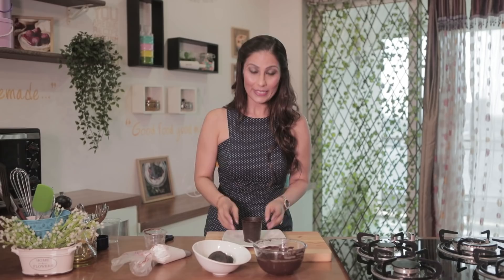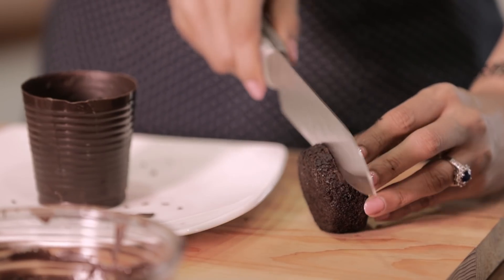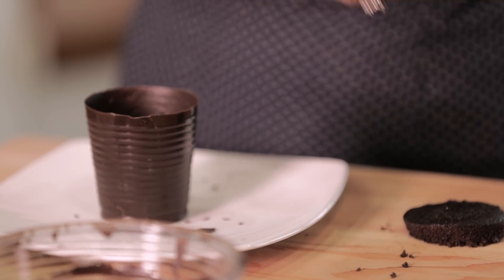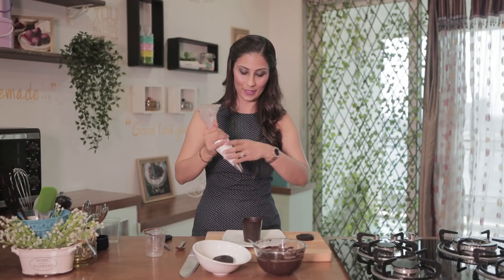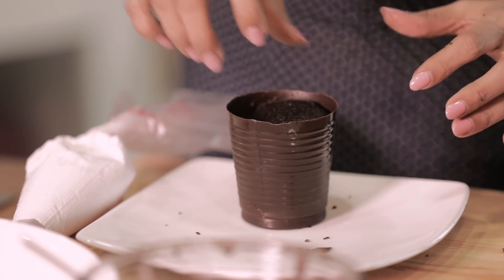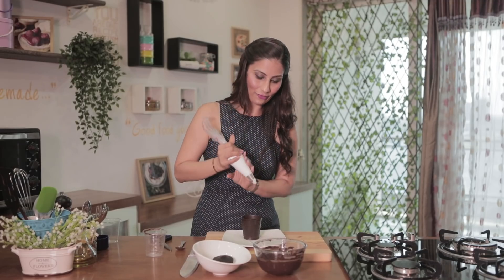And voila! How good it looks! I have already made a cupcake. You can take any cake — like cake, brownie, vanilla cake, whatever you have. I am taking this and I will cut it from the bottom and put it straight into the cup. On the top, here is the whipped cream — I will put whipped cream on it. And the cupcake top part, I will also put it in. And whipped cream on the top.